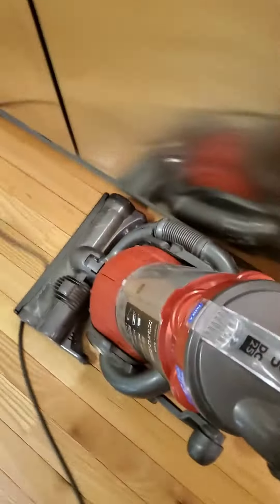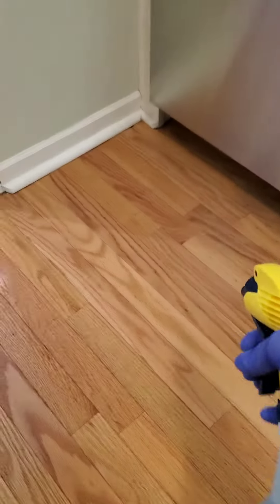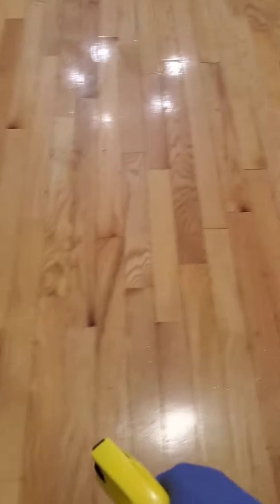If you want me to make a video about recommended vacuum cleaners, drop a like and a comment below. I'm using ZEP cleaner, a pH-neutral cleaner, and I'm spritzing the floor because standing water would damage the wood surfaces.